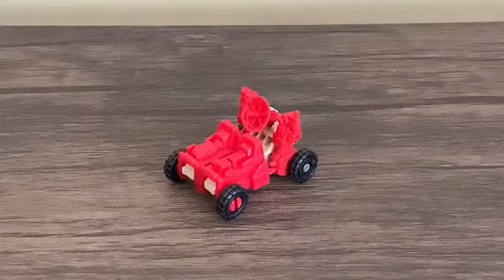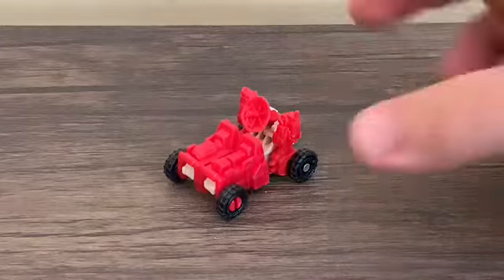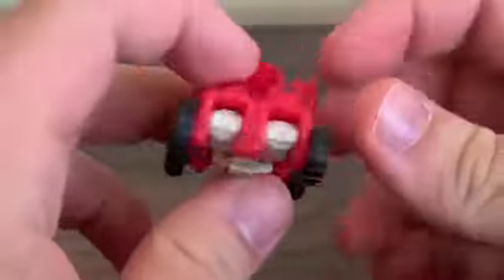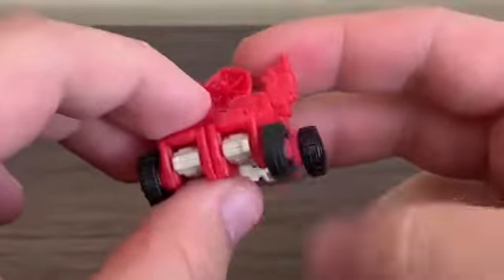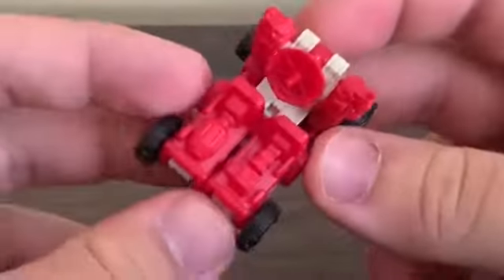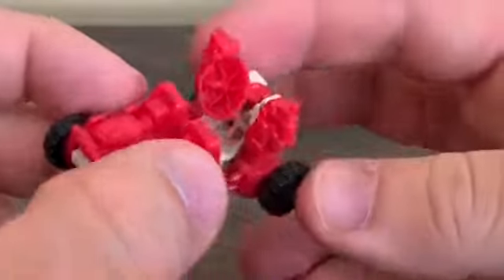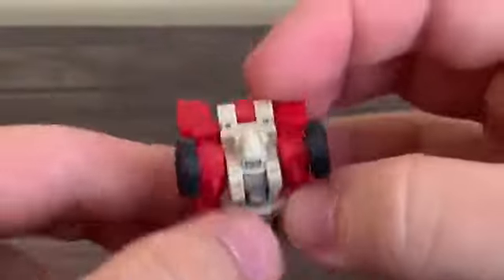Before we get to the base mode, we're going to take a look at the Micro Master that this figure comes with — Countdown. In vehicle mode, Countdown is a moon rover, a moon buggy. You can see some nice detailed off-road tires here, nice engine detailing going on, and a nice satellite dish. There's also the head of Countdown visible.